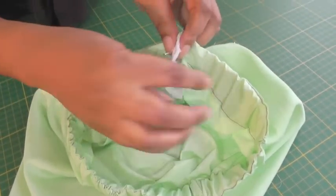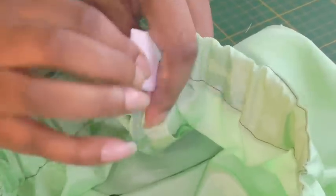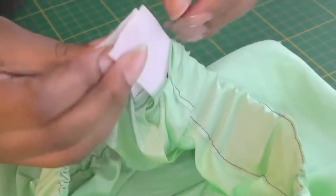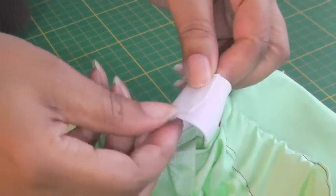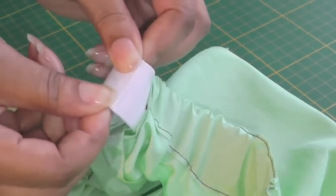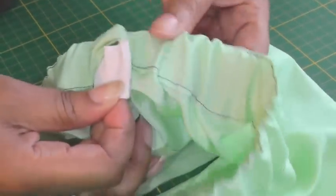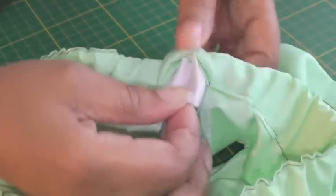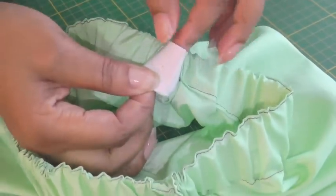I've now pulled my elastic all the way around the casing. It's a case of just removing the pin, pulling a bit more of the elastic out, and then overlapping the elastic about an inch — which is about 2.5 centimetres — and then I'm going to do a row of zigzag there to keep the elastic in place. Just make sure that your elastic isn't twisted, so give it a good feel to make sure, and once you're happy with that it's a case of going ahead to your sewing machine and stitching the elastics together.